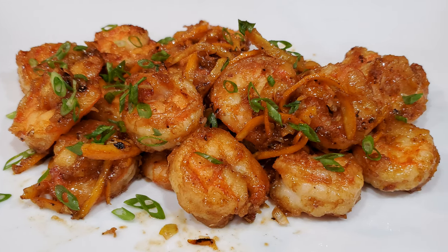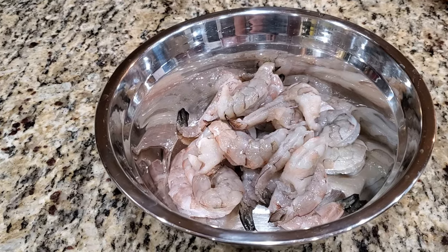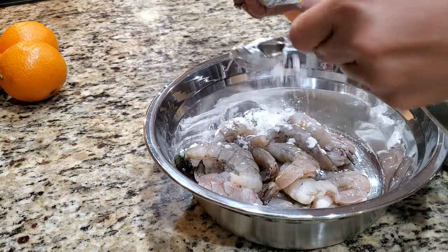Let's make some orange peel shrimp — I've wanted to make this recipe for you for so long. We start with 1 pound of shrimp, deveined, cleaned, and dry.